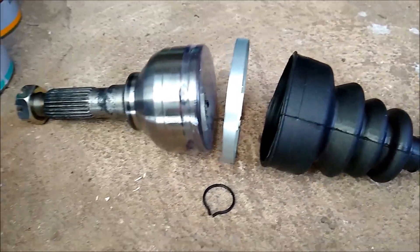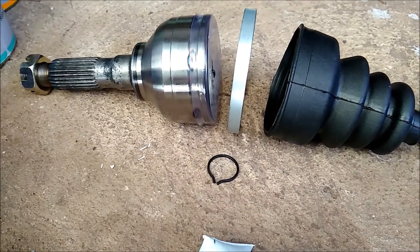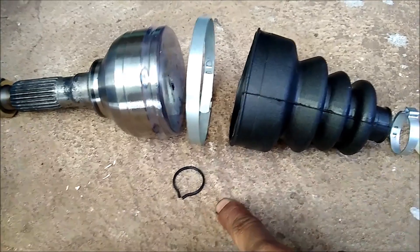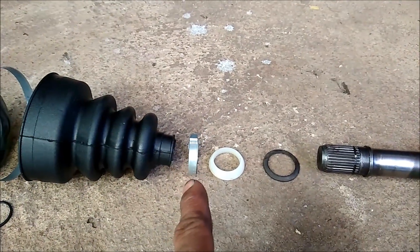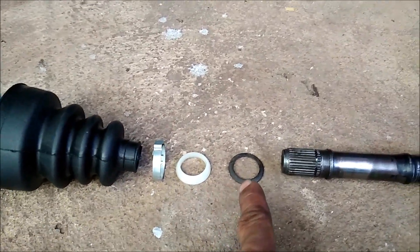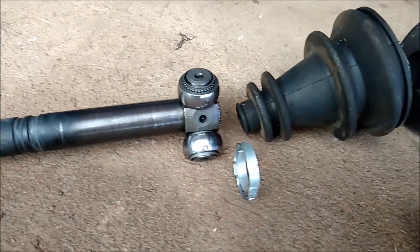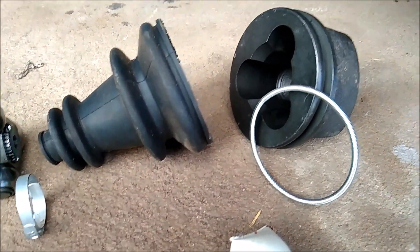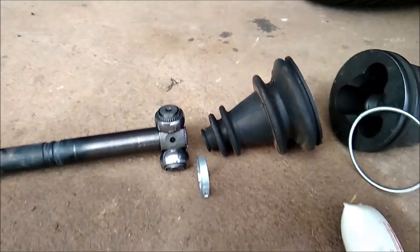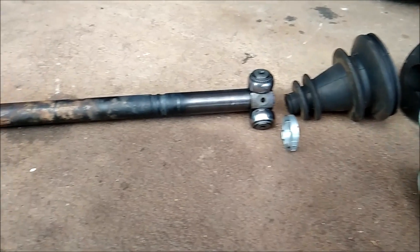And this is roughly how the driveshaft works: the shaft, the homokinetic joint, the fork, the homokinetic lock, the clamp, the boot, the clamp, the plastic bushing, the washer, the shaft, the tripod, the boot clamp, the boot, the spring that holds the boot on the tulip, and the tulip. Then the grease. So the driveshaft completely disassembled — that's it.